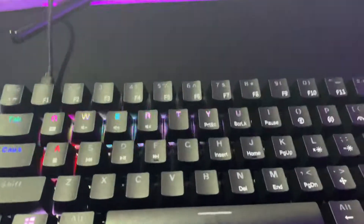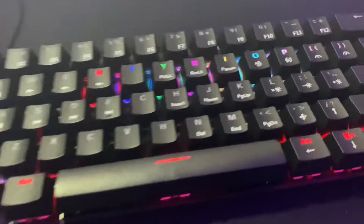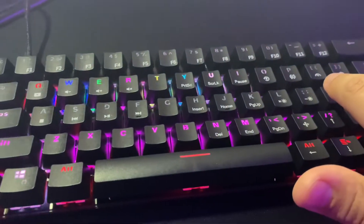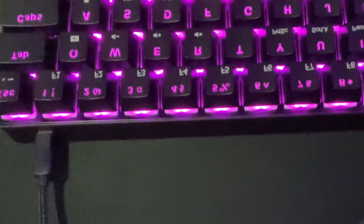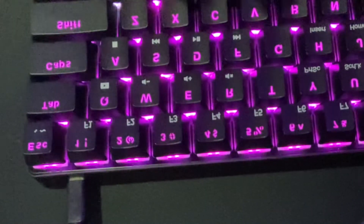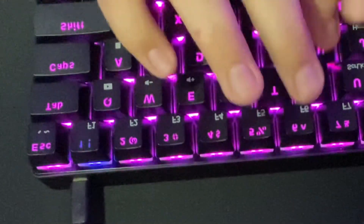I don't want the video to be too long, so I'll just click FN and then this key here to speed through the settings. I'm just gonna click a bunch of random keys to show the color previews.